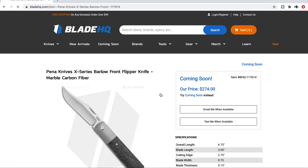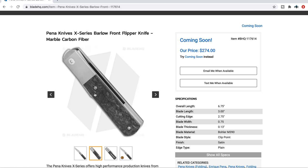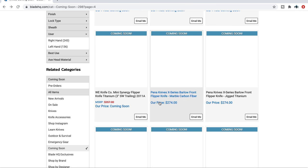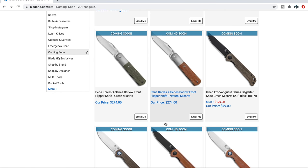The Pena X-Series Barlow — these are the production versions. 6.75 inches overall, 3 inches on the blade, Bohler M390, with a combination of what looks like marble carbon fiber and almost certainly titanium. Pretty cool — looks like a little front flipper. The Pena X-Series knives are always really popular.